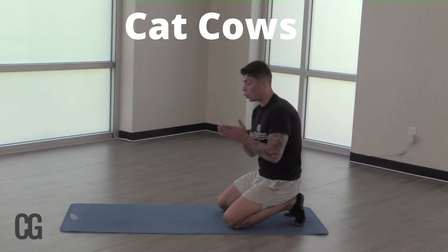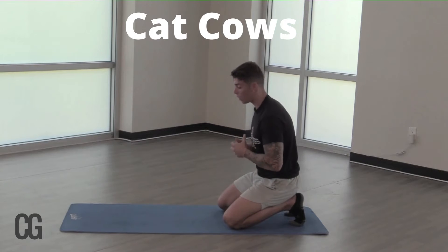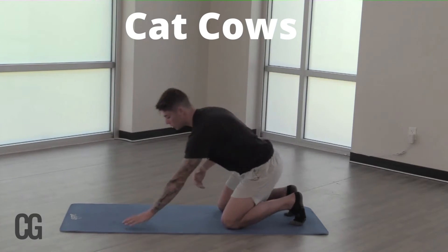Alright you guys, so for the next pose here, the next exercise I have for you all is more of a yoga style exercise. We're going to be incorporating the breath, so keep that in line as we go through this exercise.